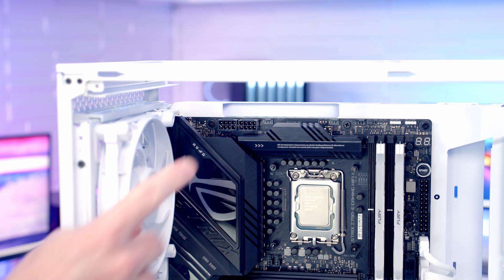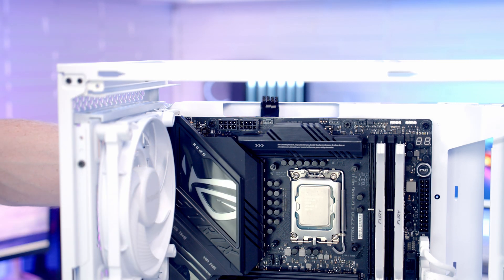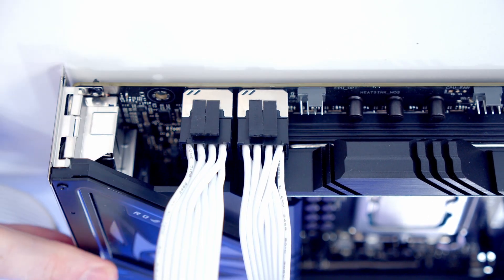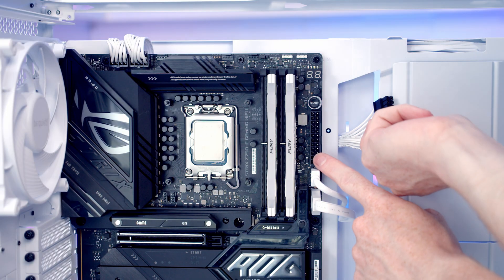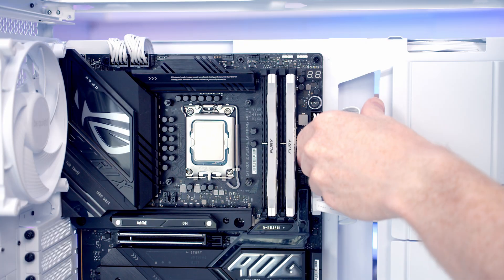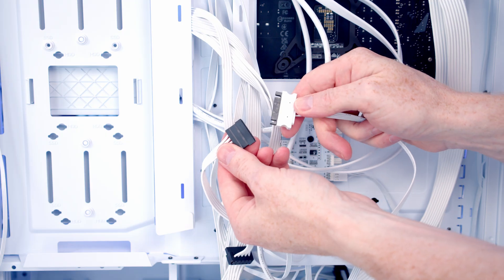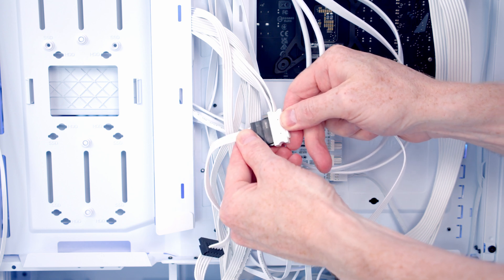The two 8-pin EPS cables go into the headers at the top left of the motherboard — bring them through the cutout at the top and plug them in, then pull the excess cable through to the back. The 24-pin cable goes into its header — bring it through the cutout, line it up and push into place, then pull the excess through to the back. Finally, plug the SATA power cable from our power supply into the SATA cable coming from our ARGB and fan hub.